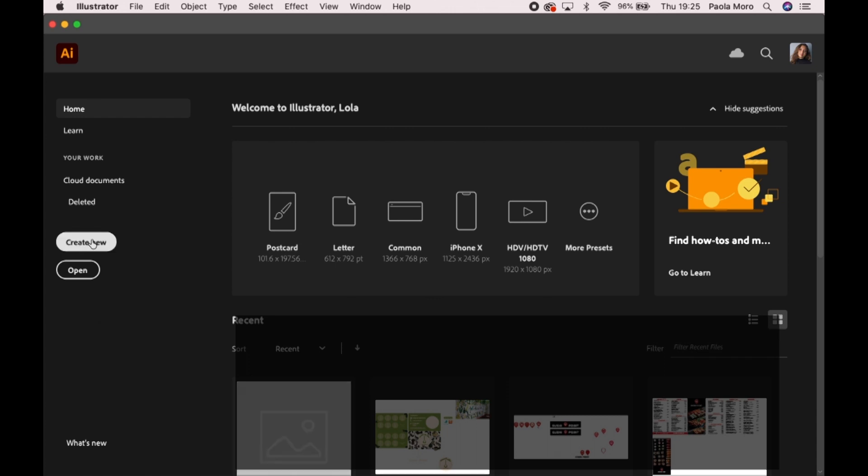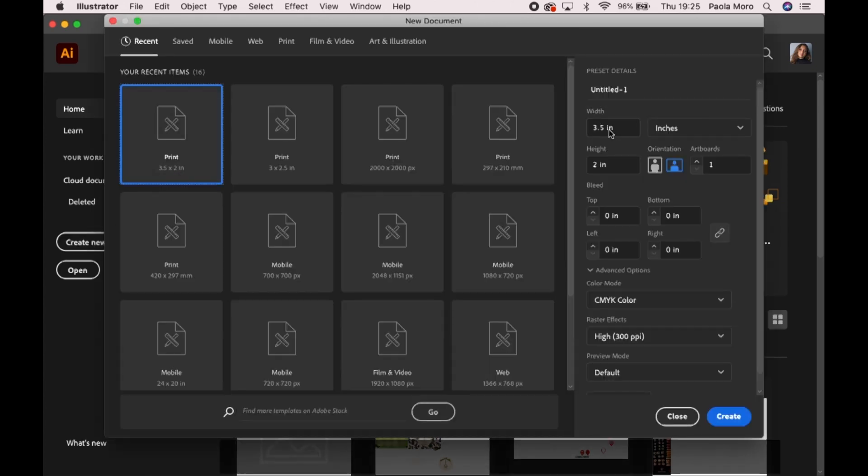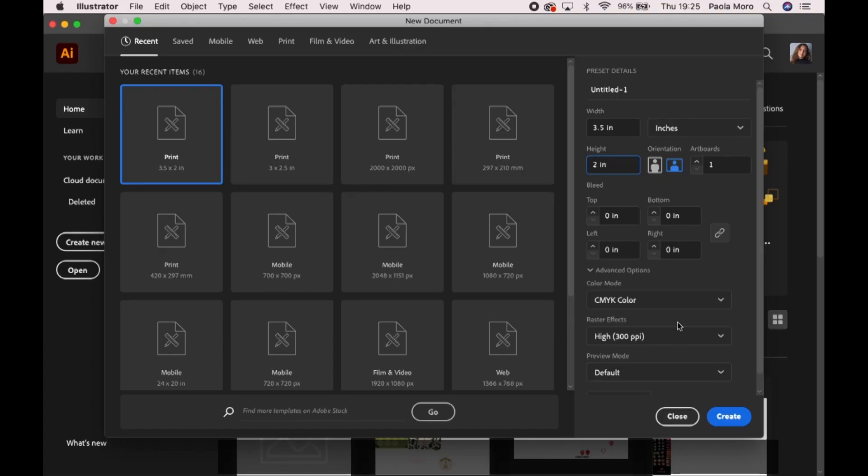We're going to go into Create New and make sure that the width is 3.5 inches and the height is 2 inches. Obviously when you go for your inspiration walk, you see that some places do it differently than others — for example, this one is a folded loyalty card with two spaces, one for cold drinks and one for hot drinks. But this is just the standard size for a loyalty card. Make sure that the color mode is set to CMYK and raster effects 300 pixels per inch, and hit Create.